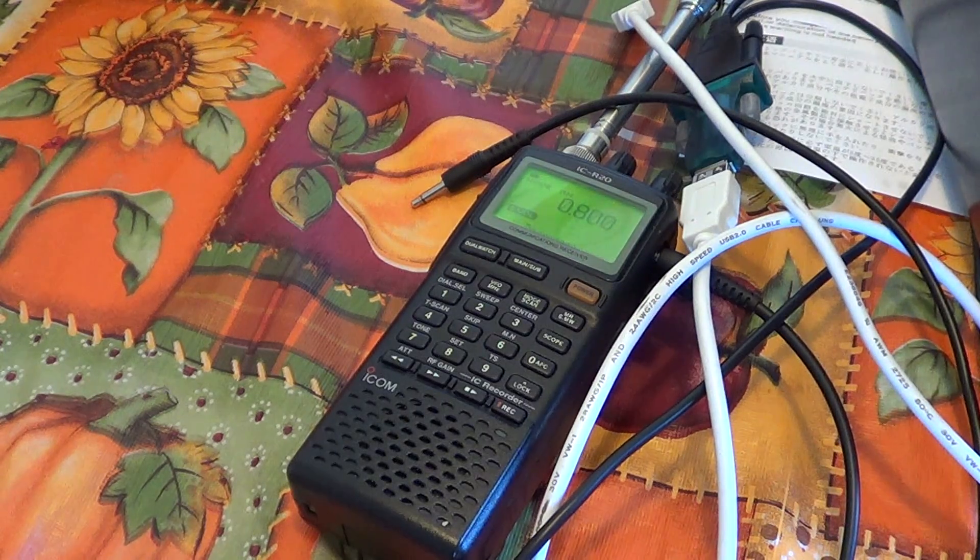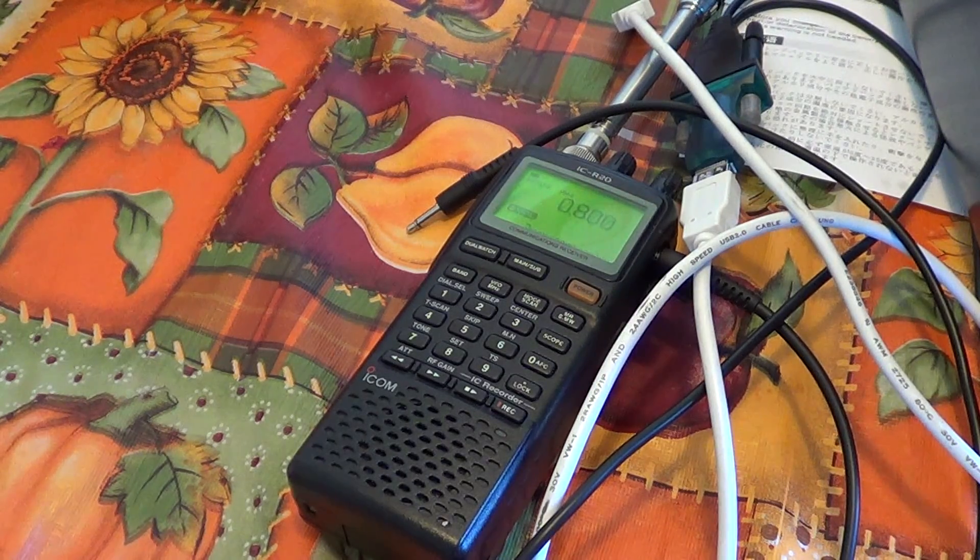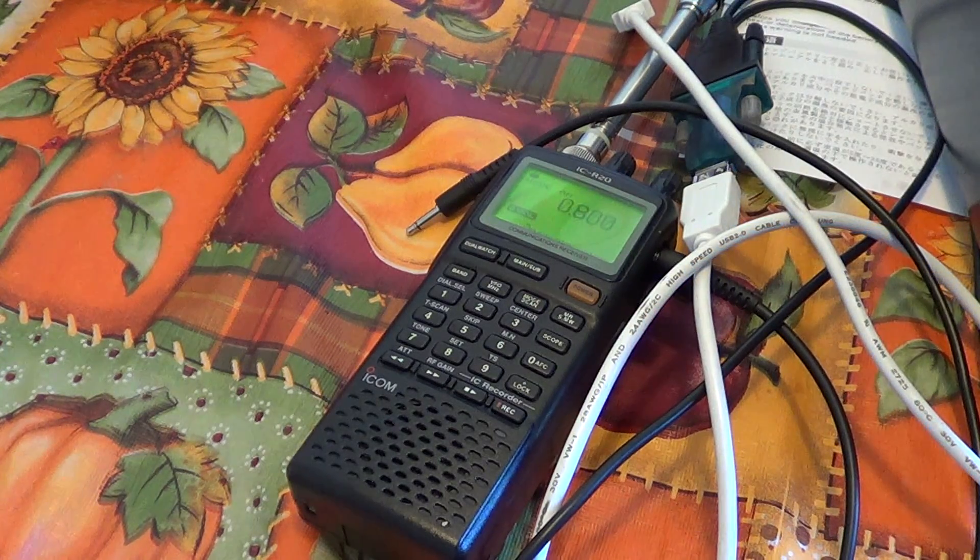To recap: you'll need the special ICOM ICR20 cable, a USB-to-serial adapter if you don't have a serial port, and you'll insert the USB into your computer and the audio into the microphone jack. Next we'll show how to configure all the settings so your computer software can communicate with the radio. There will also be videos on different software you can use to control the ICOM ICR20. If you have comments or questions, let us know — no stupid questions. Thanks for watching, 73.